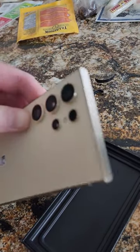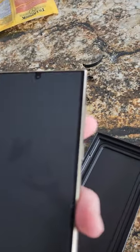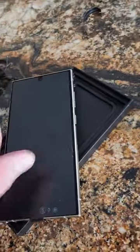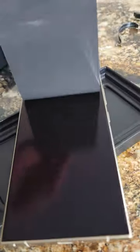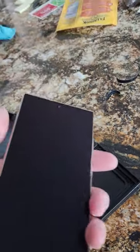It does feel a little lighter — maybe not compared to my S22 Ultra. Taking off the screen protector there — not bad.